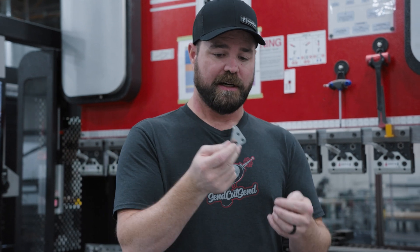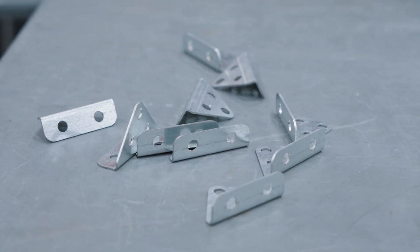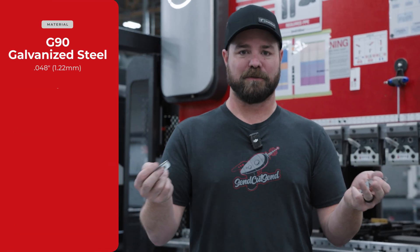With a bend, a single part is just gonna be our minimum order amount, which is 39 bucks. However, in a quantity of 10 you're looking at 45 bucks. So 39 bucks for one, 45 bucks for 10.